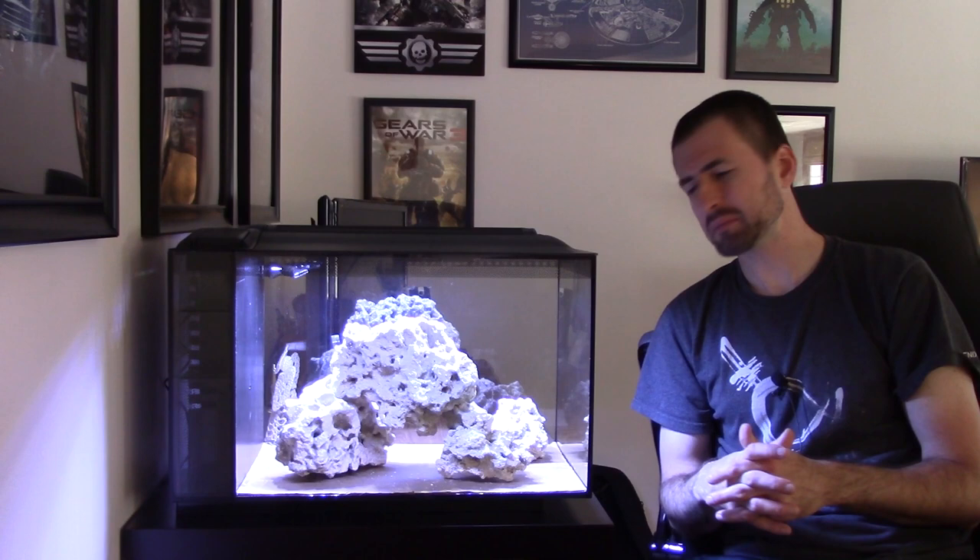Some people go with no upper layer, some pile their rocks against the back wall. I personally don't like that approach because you can't clean the back wall if you ever need to remove algae. But it works for a lot of people and that's perfectly fine — it's really up to personal preference. The biggest consistent best practice is just protecting your tank: put something down when working with rockwork so you don't scratch or crack your glass.